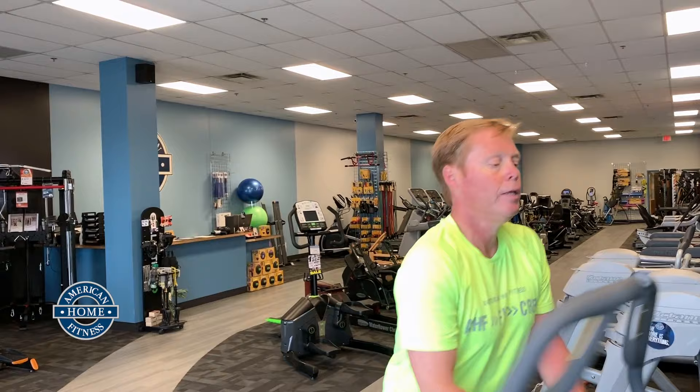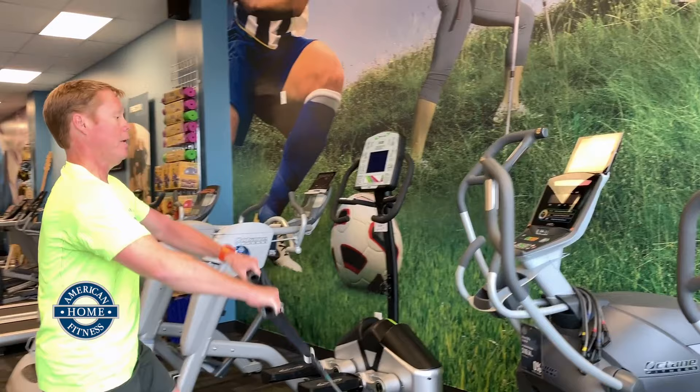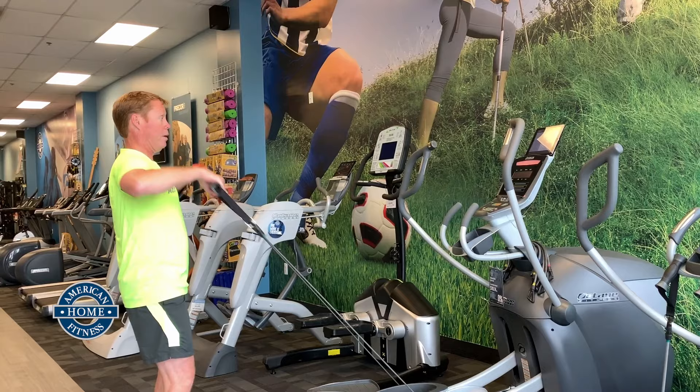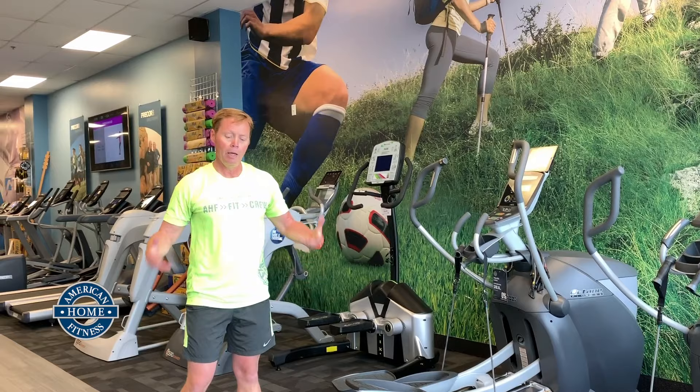Coming up next is an upper body pull — we'll engage the upper delts and the biceps. Getting off in two, one — I grab the handle, come back here, and I'm pulling up. Upper delts, lateral delts, a little bicep, and your thorns. Do this for about 30 more seconds. When you're done, you'll just rack them up again and get off the machine for another minute.